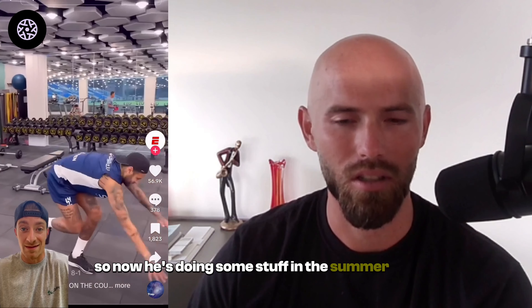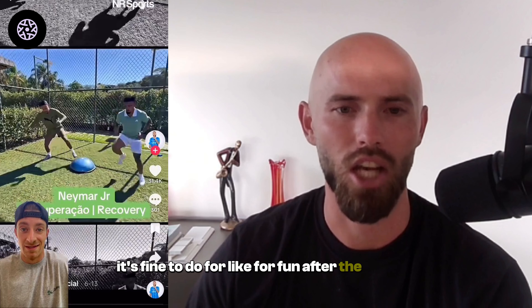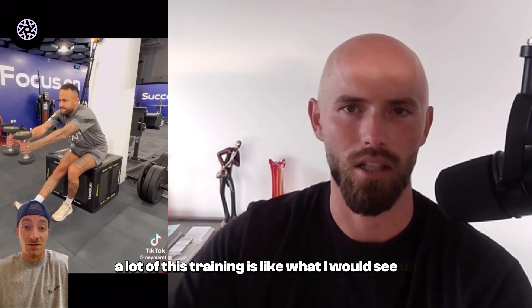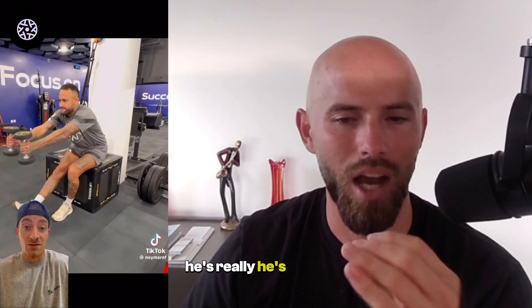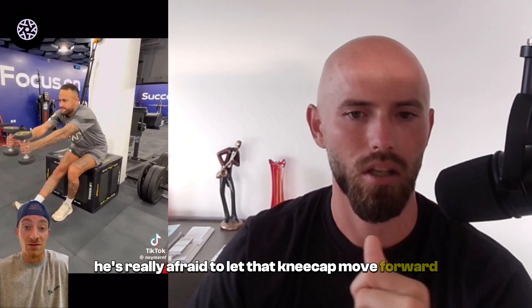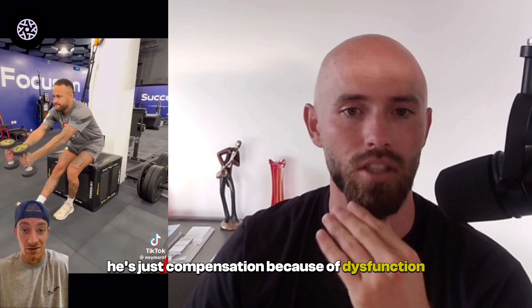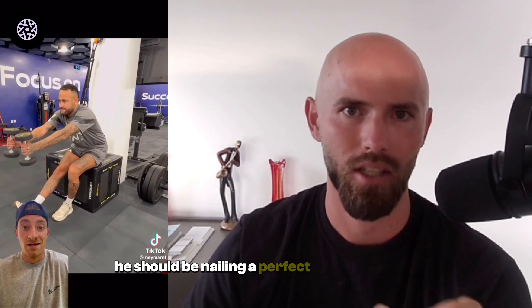Now he's doing some Bosu ball stuff — this is all kind of like party tricks. It's fine to do for fun after a session, but it's really not going to change the intrinsic functionality of your body. The single leg squat and a lot of this training looks like what I'd see middle-aged people doing in the gym to lose fat and gain some muscle. He's really afraid to let that kneecap move forward, and again the lower back and hip is doing all the work — compensation. Which is normal after ACL surgery, but 10 months down the line he should be nailing a perfect single leg squat and doing a perfect single leg hop for at least a minute.